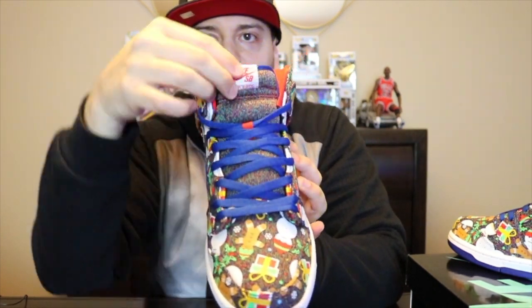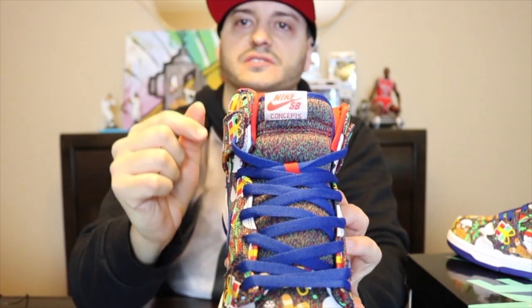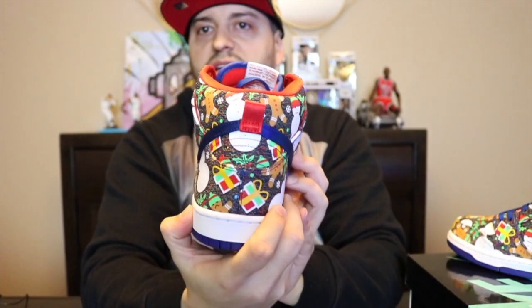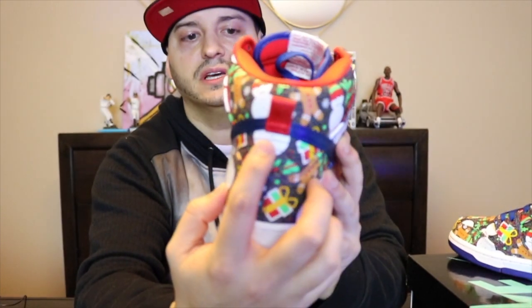As you can see on the lace unit, it's all in blue. The toe has multiple colors on the sock material. The Nike SB swoosh is all in red. As you can see on the back, got your pull tab and red stitching all in blue. Let me give you that 360 up close look.